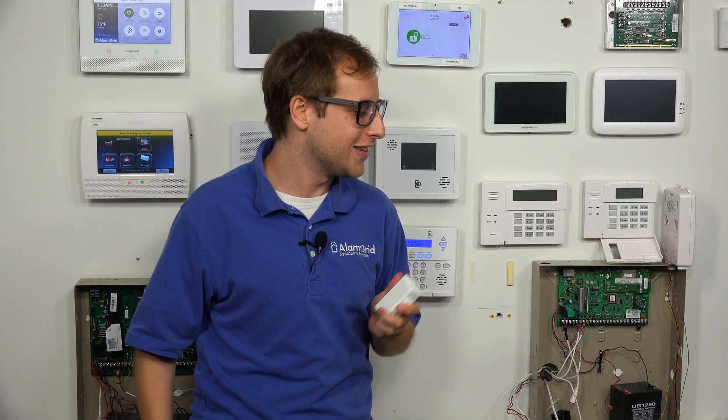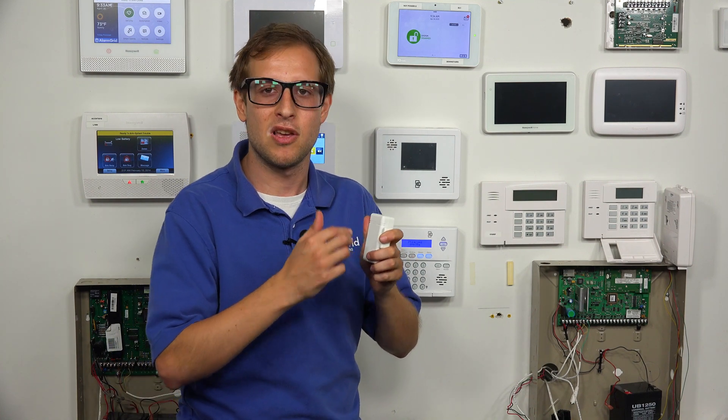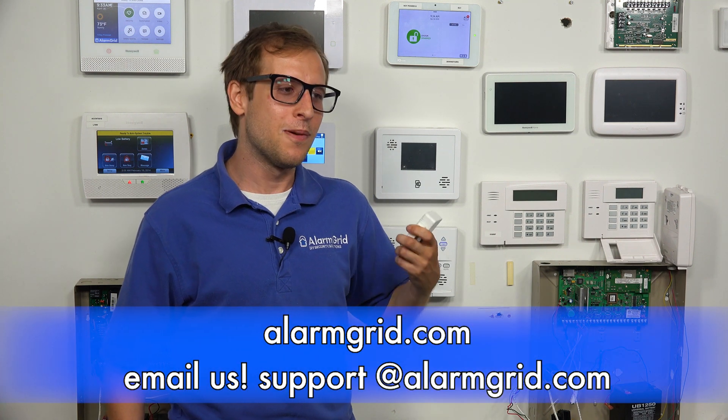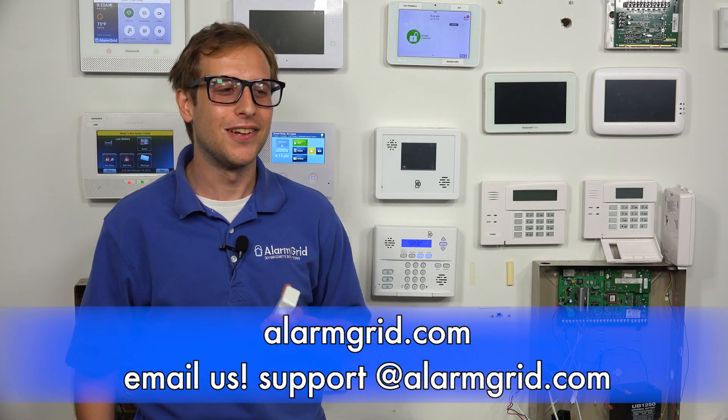So that is how you enroll the Qolsys IQ Shock S with your Qolsys IQ Panel 2 Plus or standard IQ Panel 2 security system. It enrolls pretty much like any S-Line sensor, and you set the zone settings accordingly. Just remember to adjust the potentiometer inside and adjust the DIP switches accordingly. If you found this video helpful, make sure to give it a thumbs up and subscribe to our channel. If you have any questions or want to learn more about alarm monitoring services, send an email to support@alarmgrid.com. We hope you enjoyed the video. Thank you.